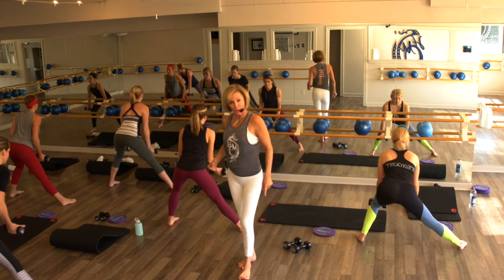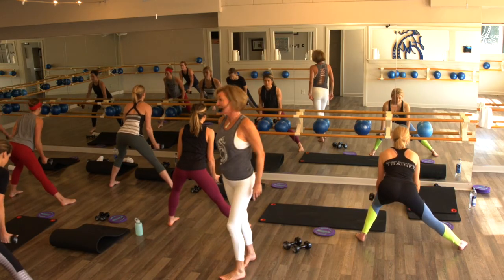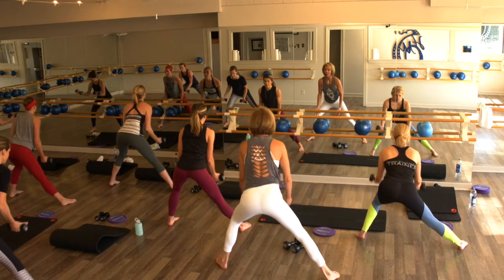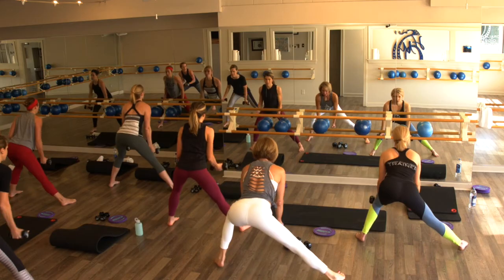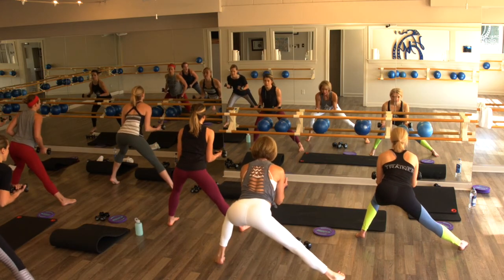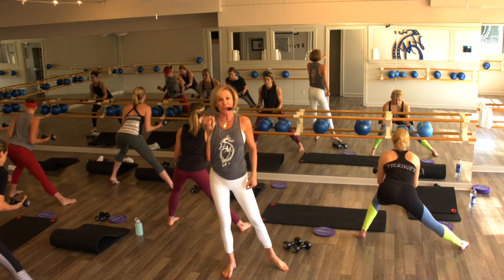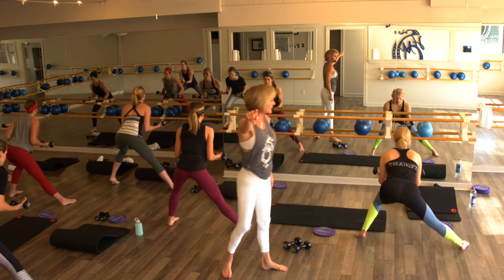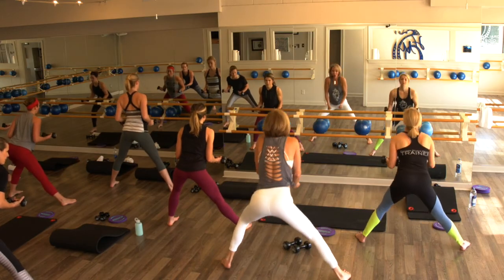We've got 35 minutes — we are in it to win it. Let's go — five, four, three, getting low, two, hold strong. Ten pulses here, let's go — ten, nine, eight. Let's get it strong, let's go for five, four, three, two, on one — drop it low.